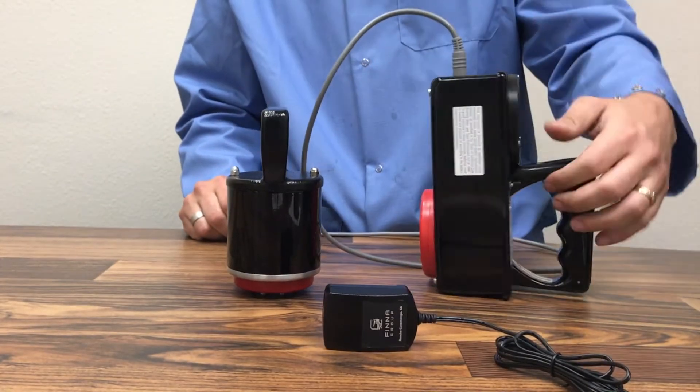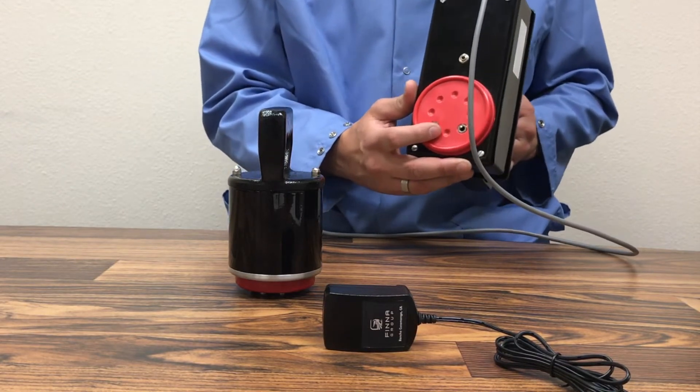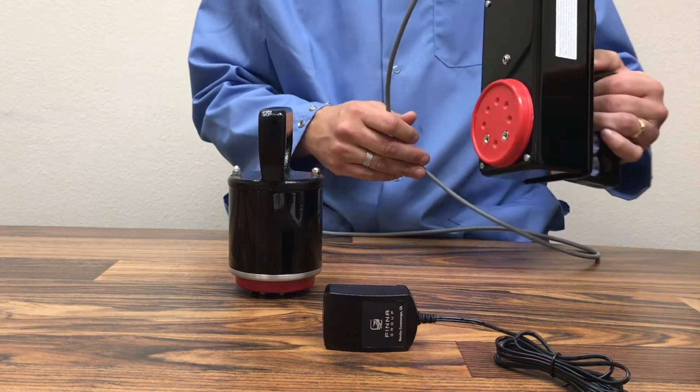On the back side of the meter is the red standard plate. It is used for internal calibration, which we will discuss shortly once we start talking about calibrations of the meter.